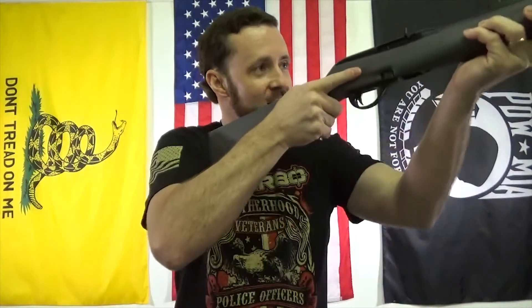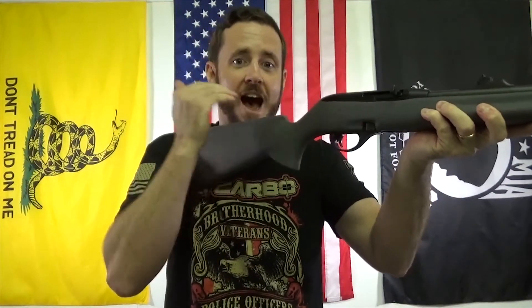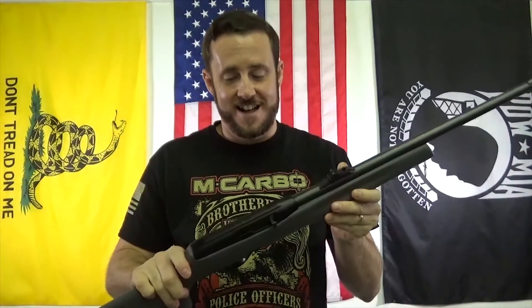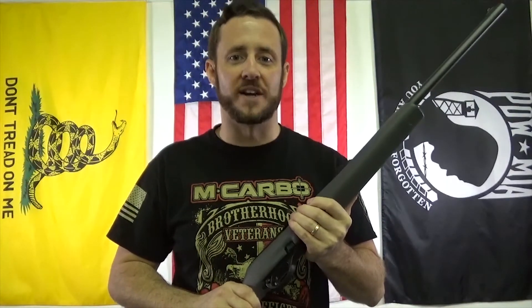It almost feels like a fully automatic weapon when you're up there on the range — accurate, high rate of fire, it doesn't get any better than that. I enjoyed it and I know you guys are going to enjoy it too. Really looking forward to your feedback. Thank you McArbo brothers for your ideas and your support, and as always — happy shooting!